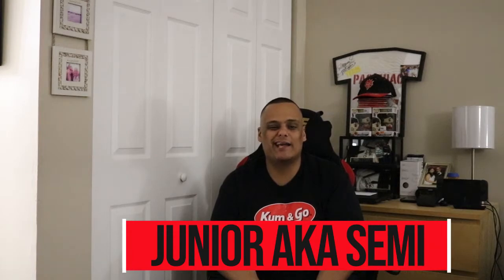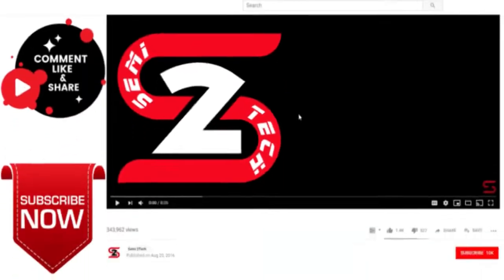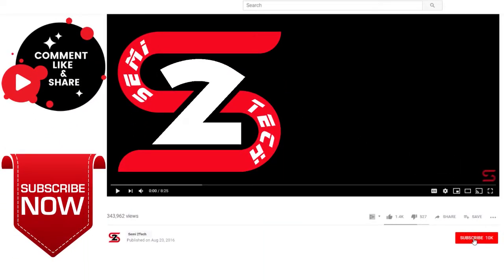What's up YouTube, it's your boy Junior aka Semi, welcome to Semi2Tech — the channel that brings you everything from product reviews, tech reviews, app reviews, all the way to live streaming, live gaming, and everything in between. Make sure you stay tuned so you don't miss a thing. Before we get started, if you haven't done so already, click that subscribe button and make sure you click the bell to enable notifications so you get notified for every video. Also don't forget to like and share to all your social media platforms.